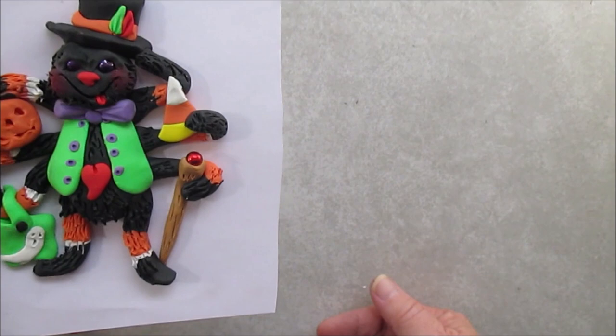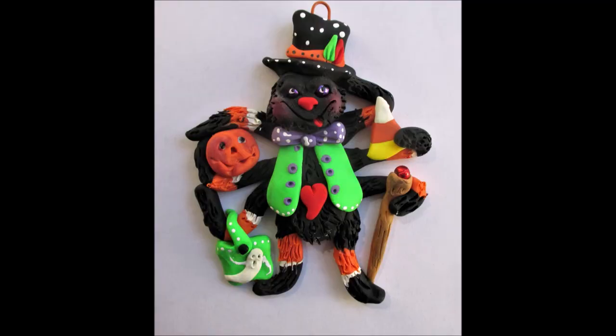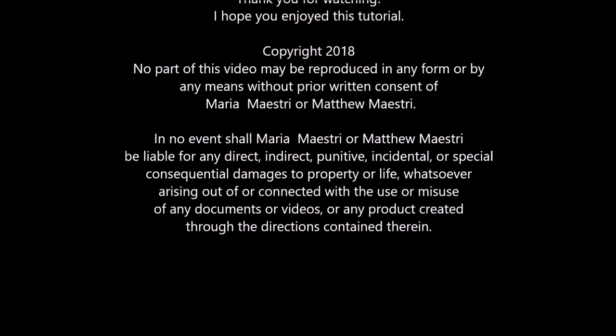I hope you had fun with this one. I thought I'd make some Halloween ones a little earlier in the year in case some of you want to do things to put online — this way you have time to get it ready for sale before Halloween. And he was from two years ago. I hope you enjoyed that, and hopefully I'll be going on to the next one. See you next time. Bye.